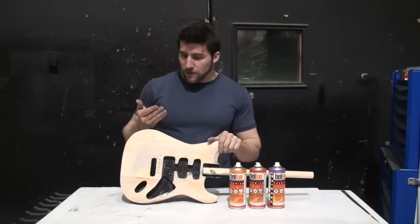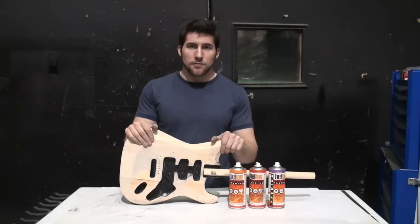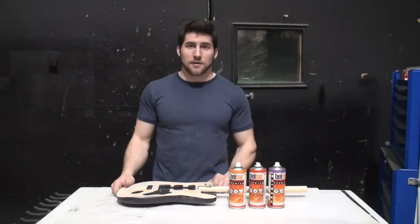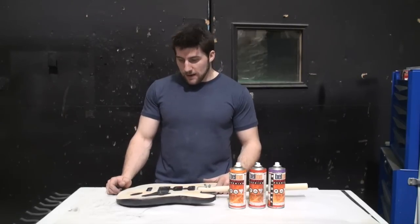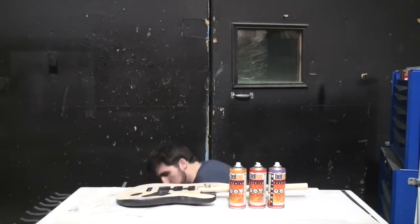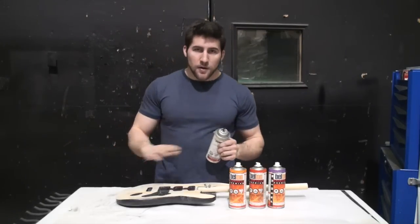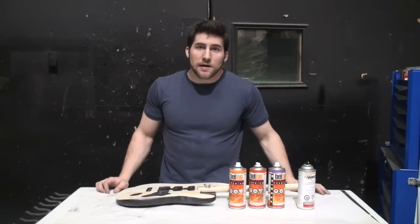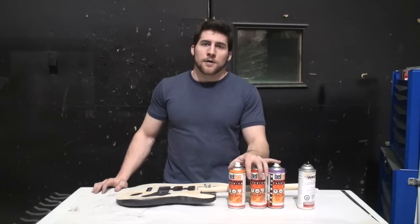Before you put a finish on your guitar, you're going to want to seal it with something. You can use a sanding sealer — paint it on and then rub off the excess and sand it a little bit — or you can do a wash coat of shellac, or you can get, for example, spray lacquer, put a nice coat of that on there, give it time to harden, three days or something like that I would recommend, and then scuff it a little bit before you put your colors on.